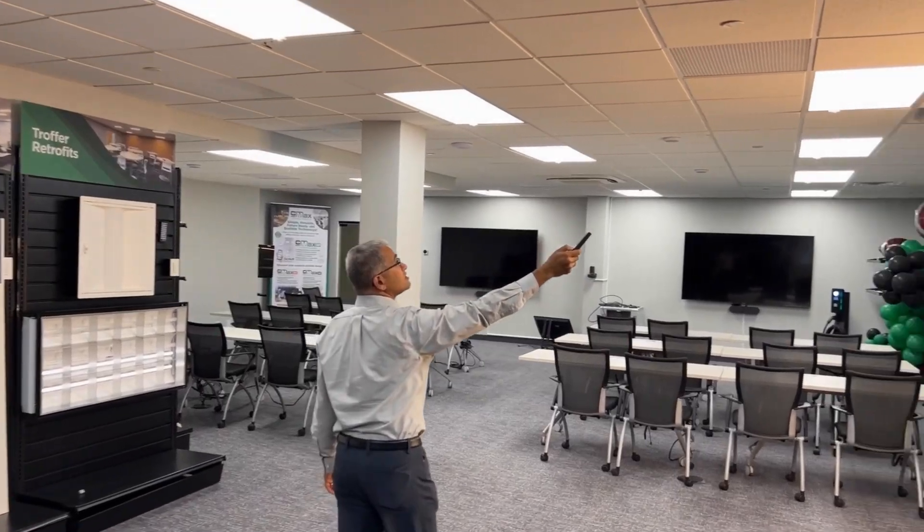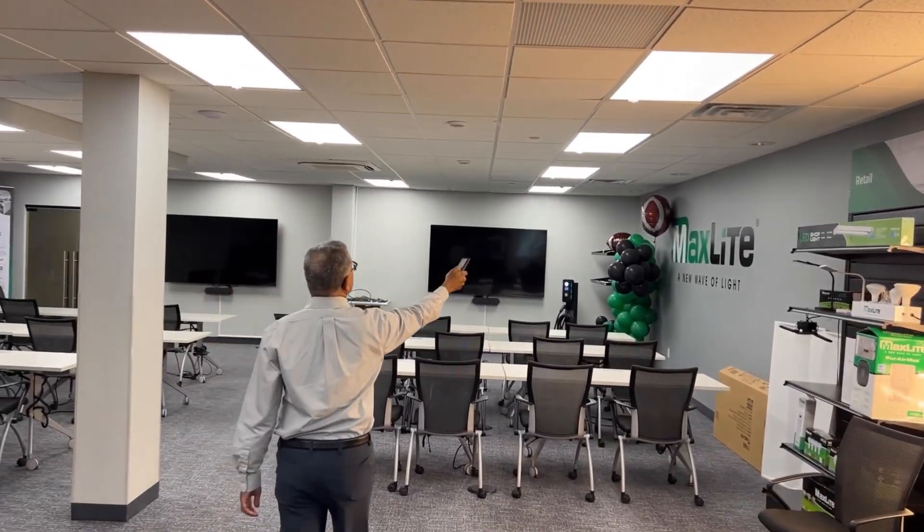It is a cost-effective solution that delivers network-like features and flexibility without the hassle. It's easy to commission with an intuitive handheld remote, and it is ideal for retrofit and quick upgrades.